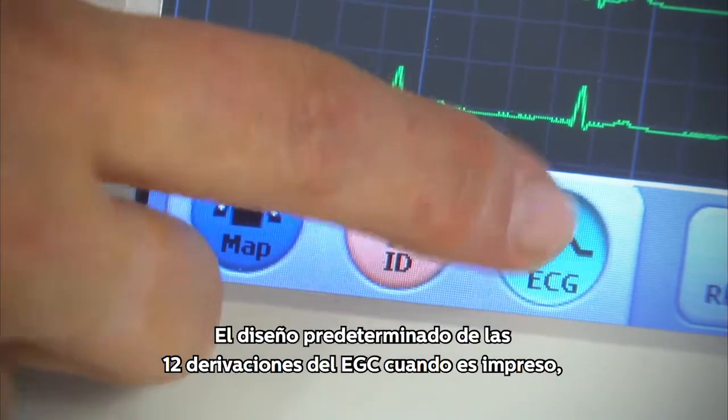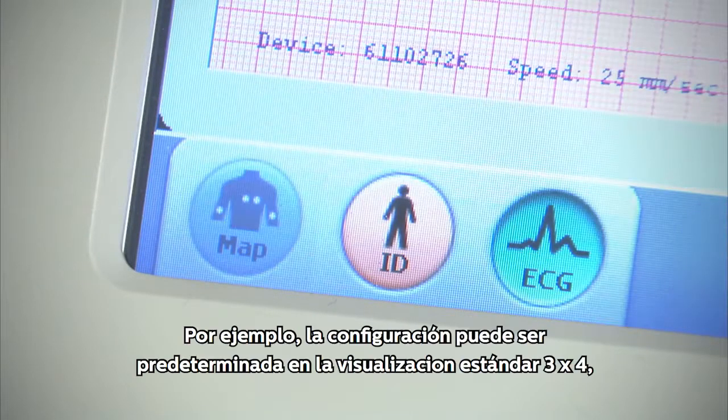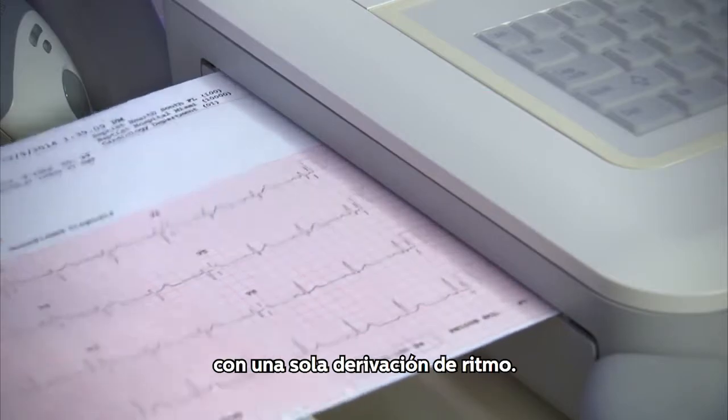The default layout of the 12-lead ECG when it is printed is configured in the cardiograph. For example, the configuration may default to a standard 3x4 with a single rhythm lead 2.